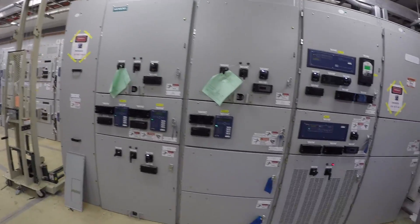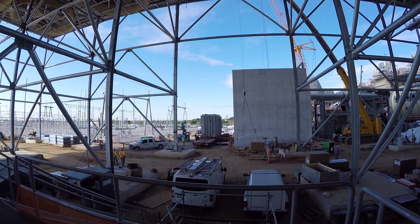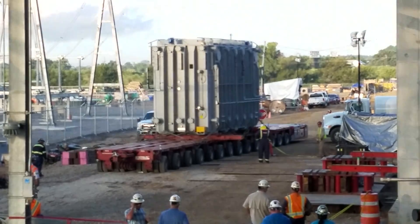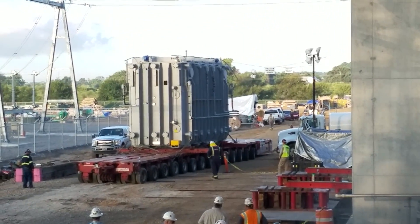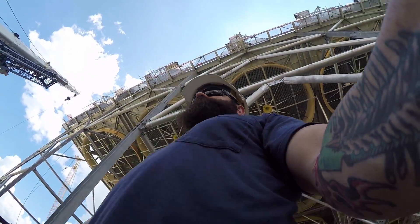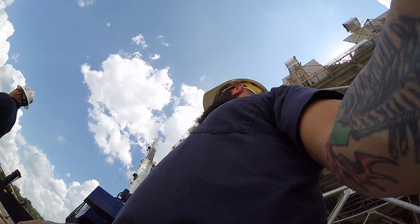This is all of our 5 kV gear over here. Looks like they're still putting in that 345 kV transformer — looks like they're installing it. It's been an all-day affair right there. This is where I'm working — that's bus duct right there, 25 kV.